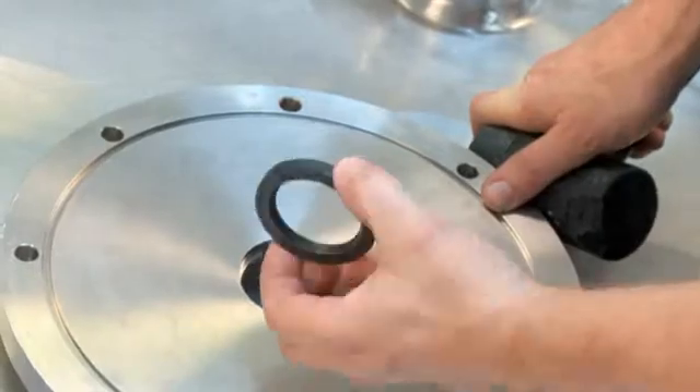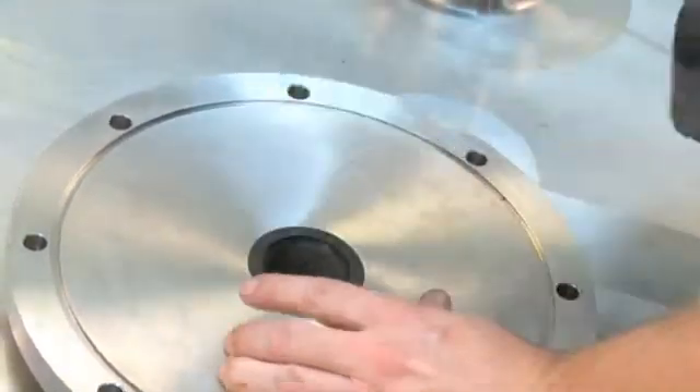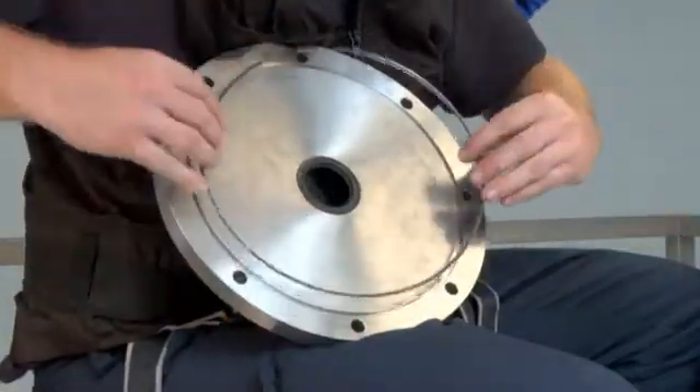Mount the radial seal in the flange. Make sure that the radial seal is properly mounted. Mount the O-ring on the flange.